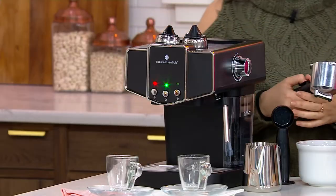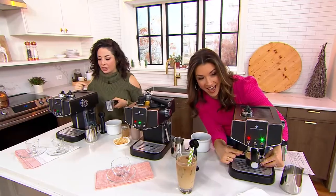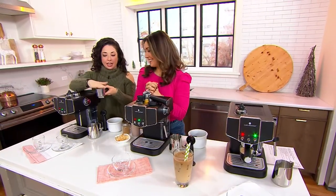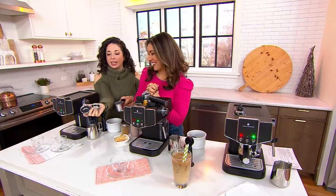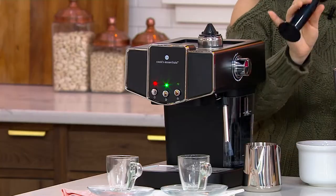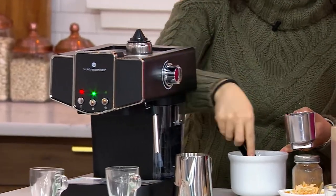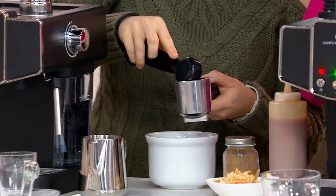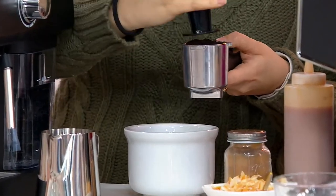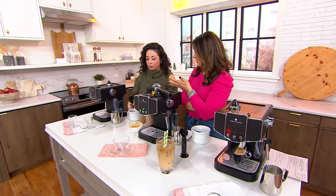We've got our little shot pulled over there because we're going to froth some milk. So you're going to get your filter holder — you get a single and a double shot filter. You also get your scoop with your tamper, so you have all your tools and everything you need. You're going to put in a scoop of espresso, and you can use coffee beans — it's really about the brewing process.